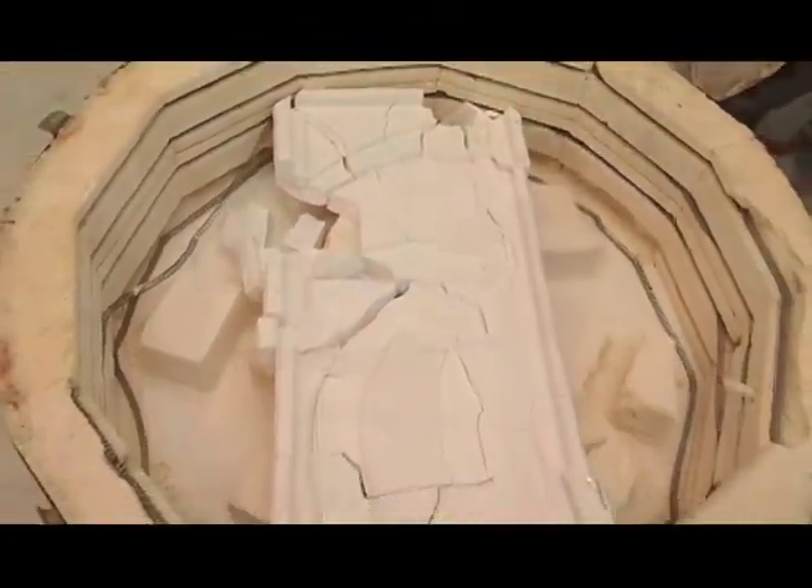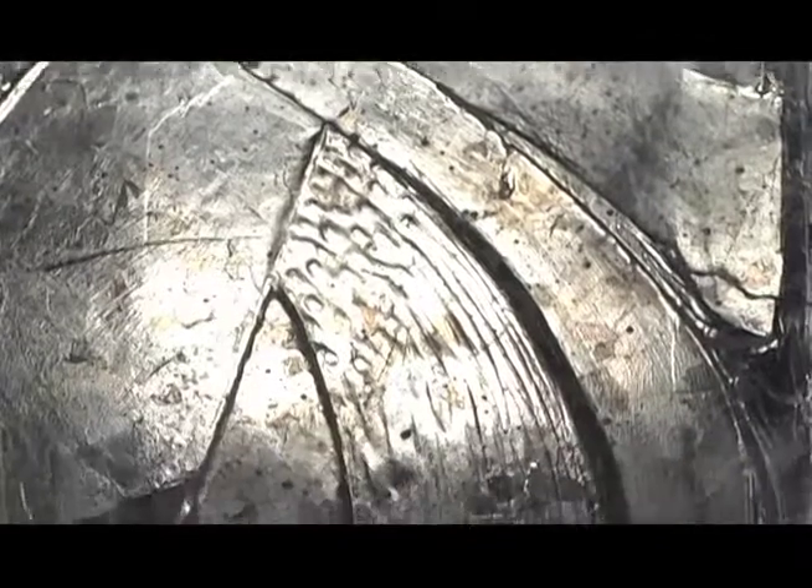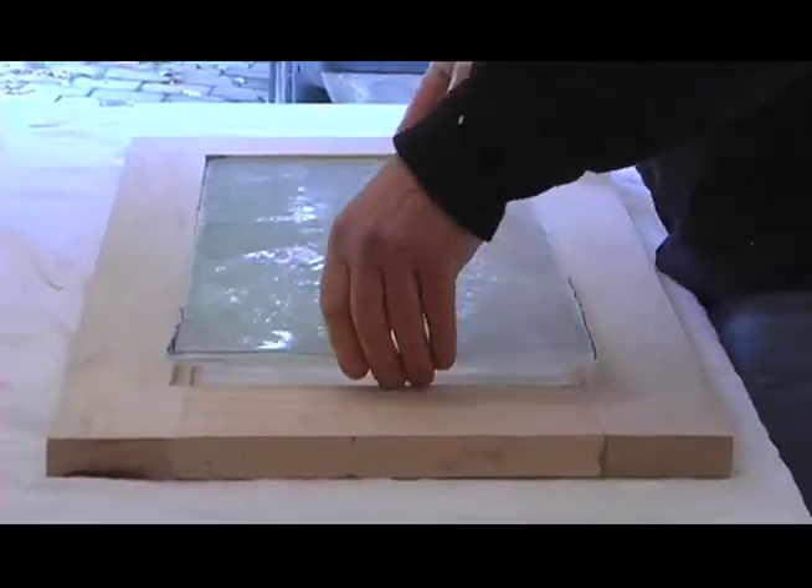The fused glass design is finished being fired and is ready to be sized and fitted into the maple frame. An inserted maple stop will be sized and mounted to secure the glass in the frame.